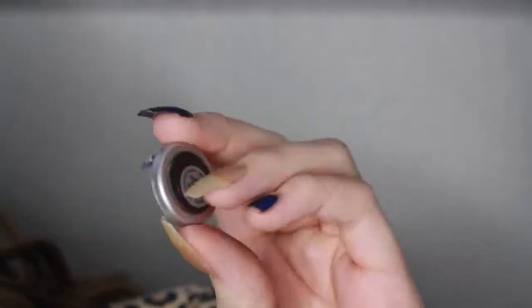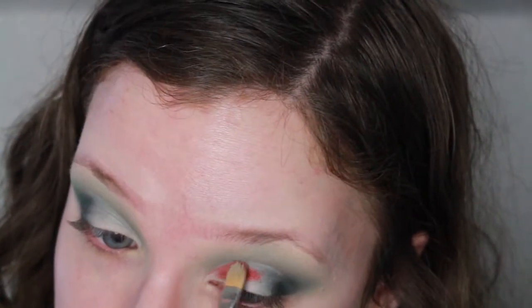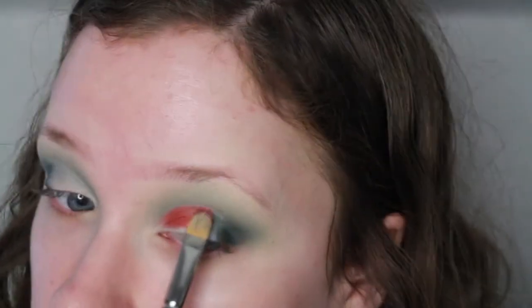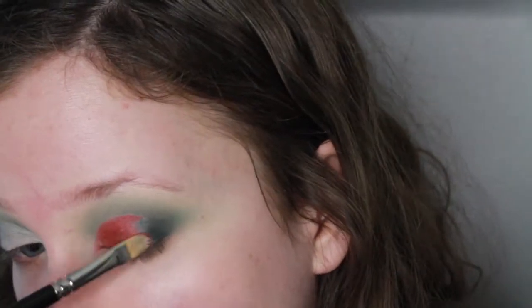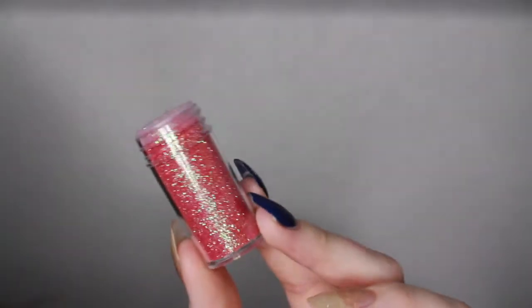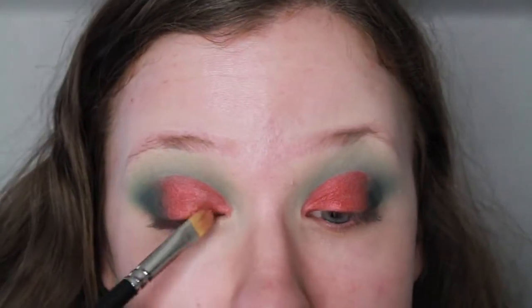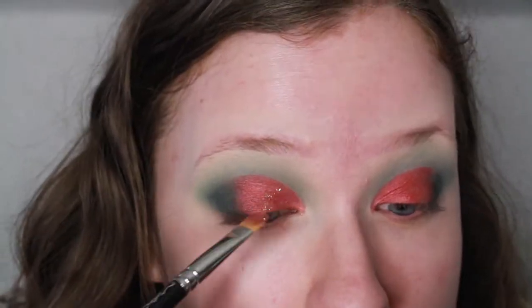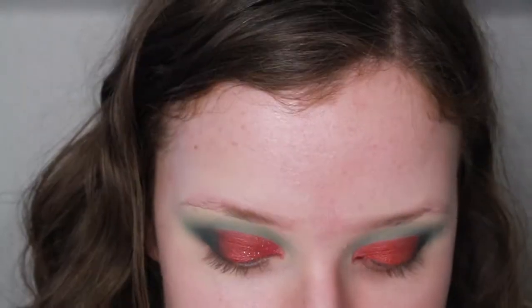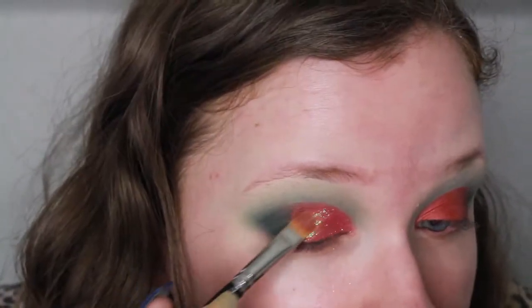Now I'm taking the shade Ready by MAC, which is this really nice red shade — it's a little bit deeper, which is what I wanted for this look. I didn't want it to be too bright. It also has a little bit of a shine to it, and I'm just packing this all over that area where we put the concealer. Then taking this glitter — it is the ultra fine glitter that you can find at the craft store — it's almost like a red and green duochromatic glitter, it's so pretty. I primed my eye with some NYX Glitter Glue and put the glitter right on top.